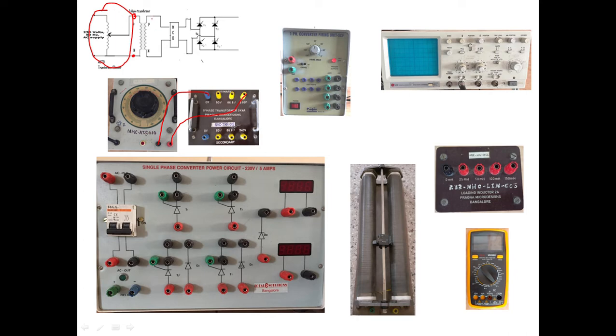Now the isolation transformer is connected and the secondary of the isolation transformer is connected to the MCB. The 0 volts terminal connects here and the 240 volts terminal connects here. The MCB should be in the off position when we switch on the supply. The supply will be available from the MCB, and we'll finish the remaining connections before turning it on.